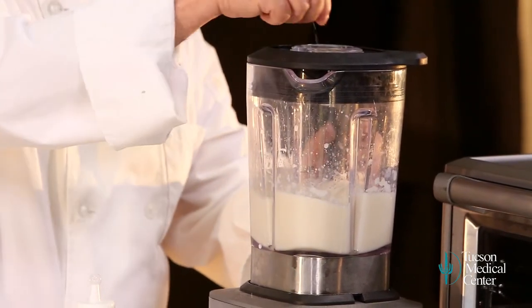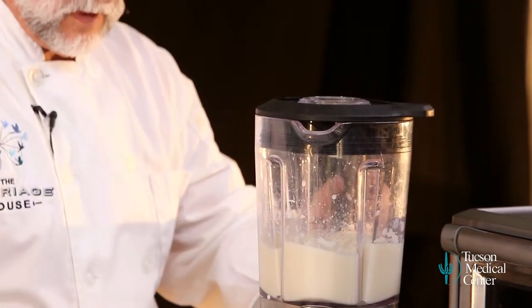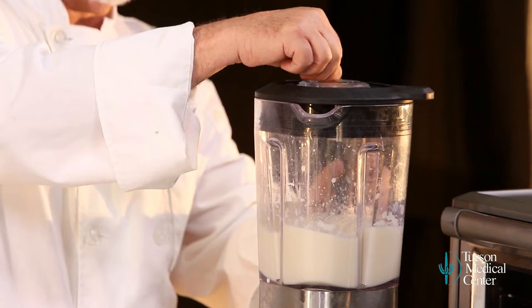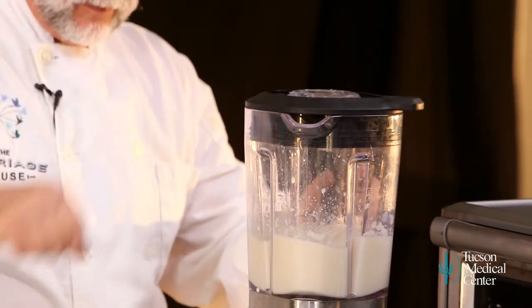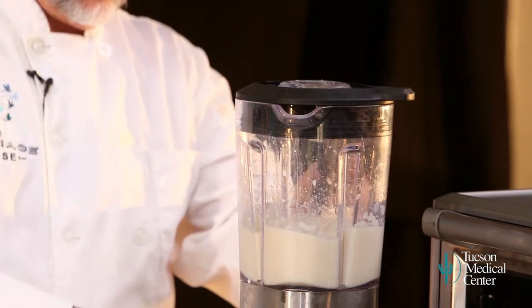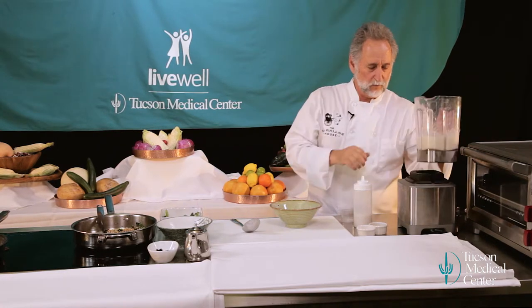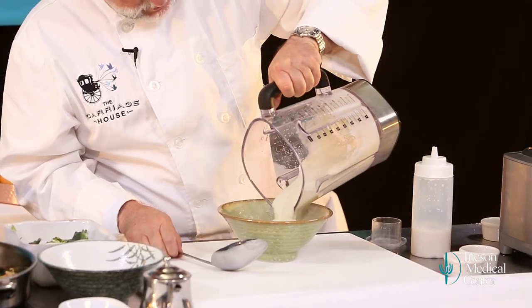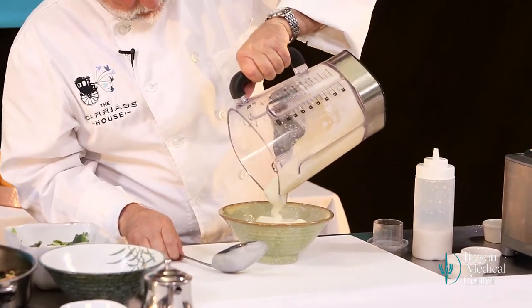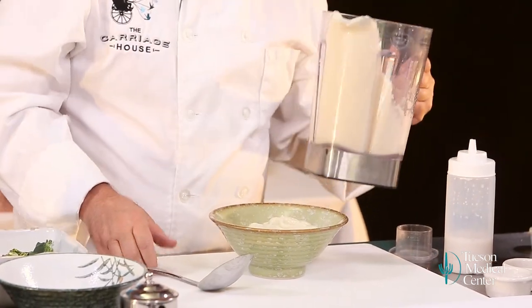Add a little bit of salt and some nutmeg. Nutmeg really brings out the cauliflower flavor. There we go — we've got it just the way we want it. Pour this out. You can see the little specks of nutmeg in there. That's a beautiful sauce.